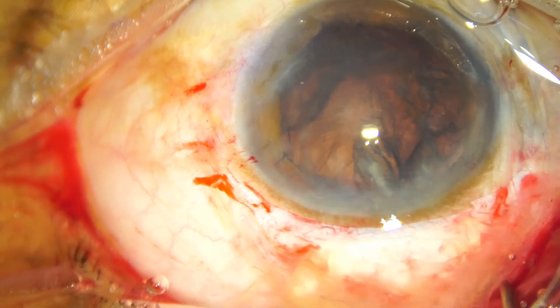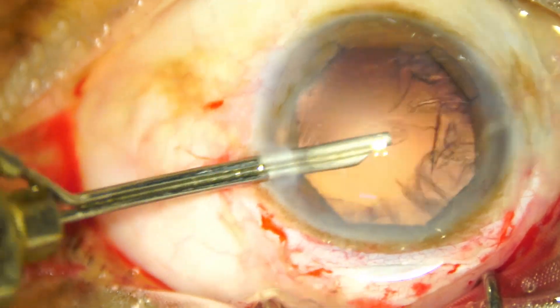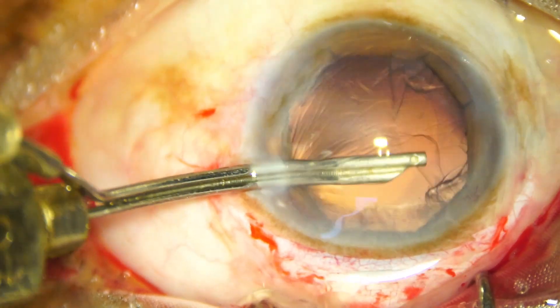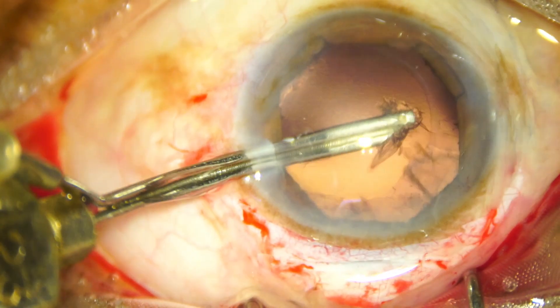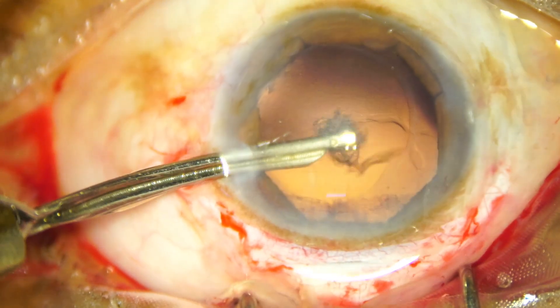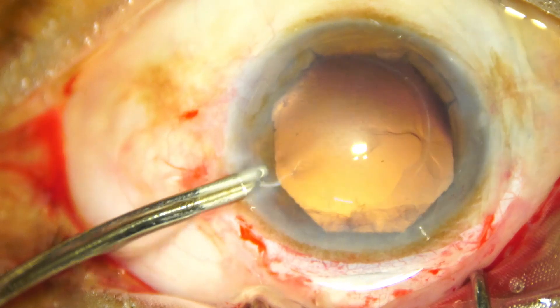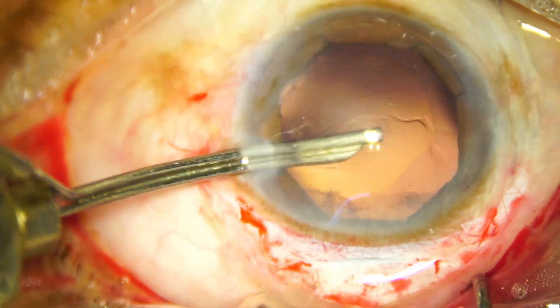And now we just have to clean the cortex. The cortex is cleaned with a 23G SIMCO, because the 23G SIMCO goes through a smaller side port. There is a small speck of cortex here — that is removed.